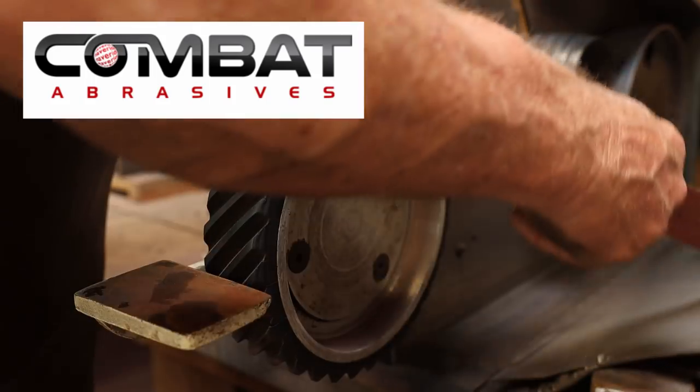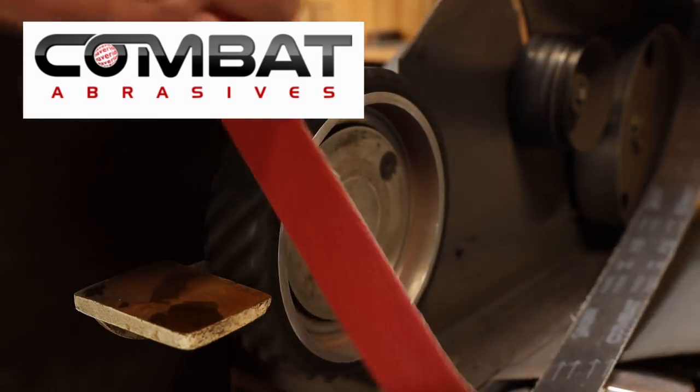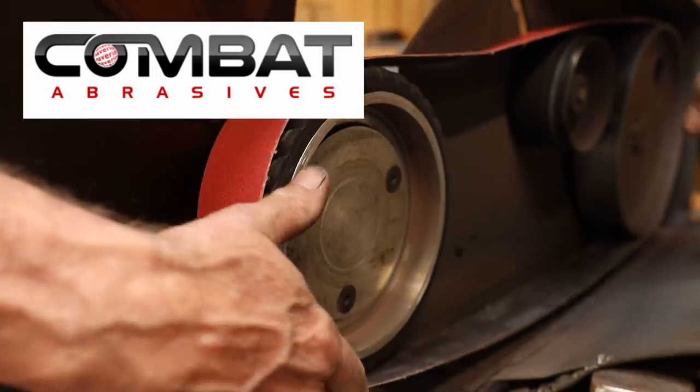Black Bear Forge is sponsored by Combata Braces. Use the link in the video description and the coupon code BLACKBEAR10 for a discount on your next order.